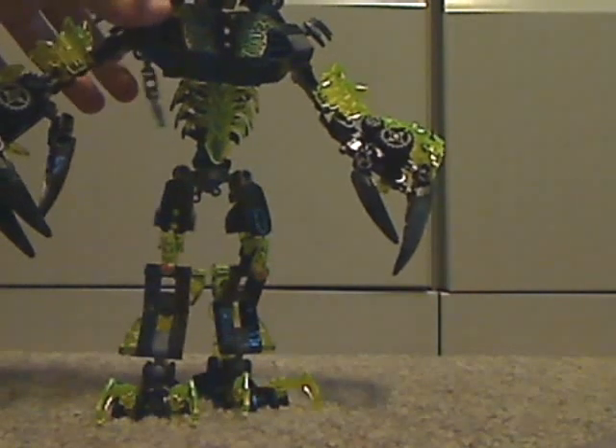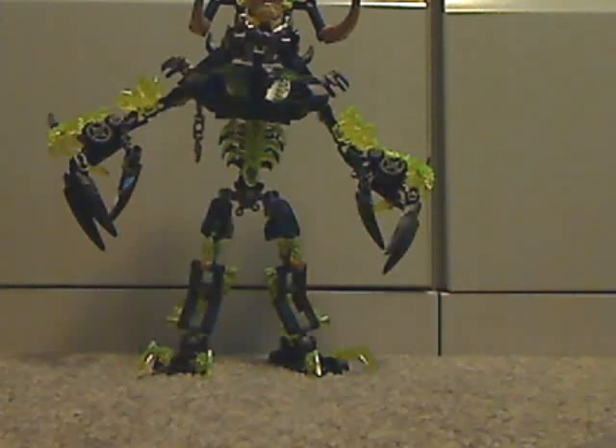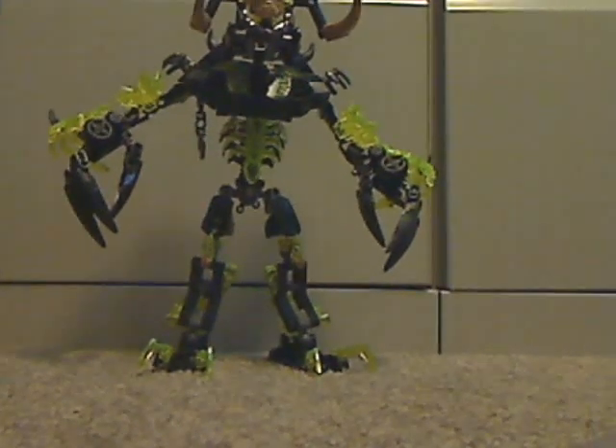Now to the actual set itself — oh wait, that's Umarak the Hunter, wrong one. Here's the right one. So first and foremost, he is quite a really large set.